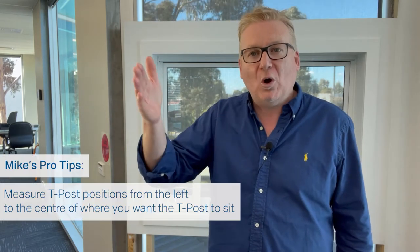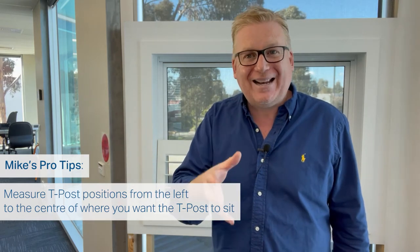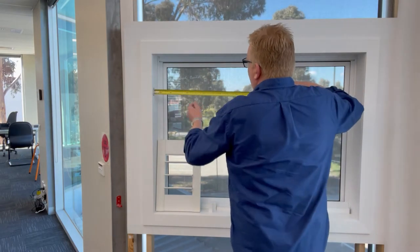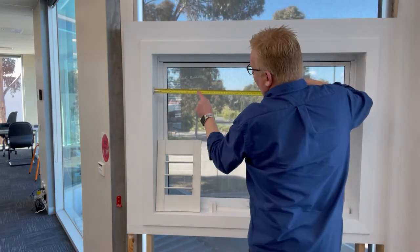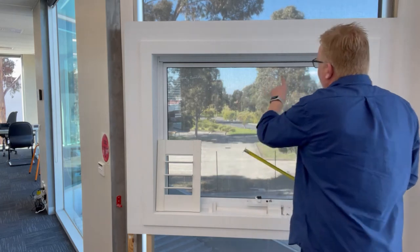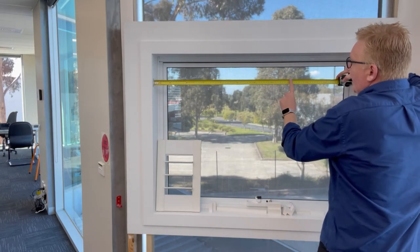Depending on your layout, you may have one, two, or even three T posts. They always start from the left-hand side and come across to where you want the center of your T post to be — generally matching a natural mullion in the window. For T post number one, if there was a break in the window, we'd write that size down, say 300 millimeters. For a second T post, we'd start on the left and measure right across to it.